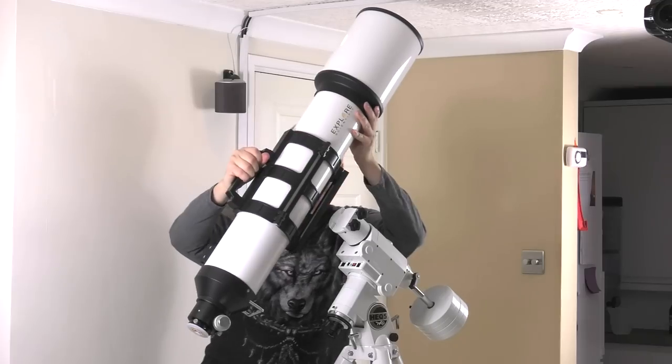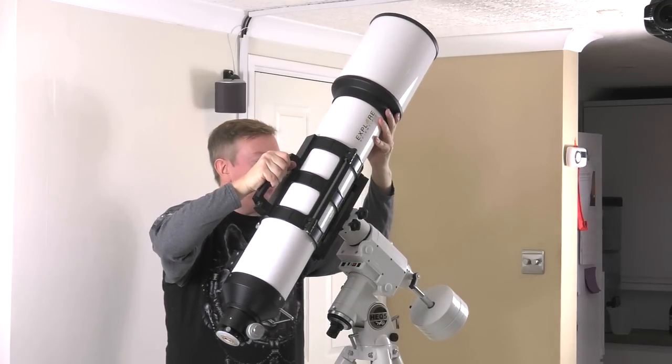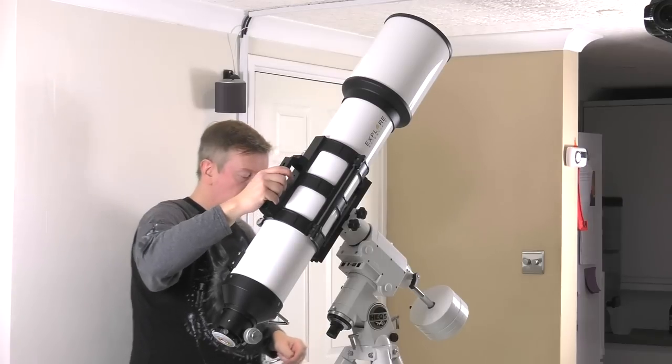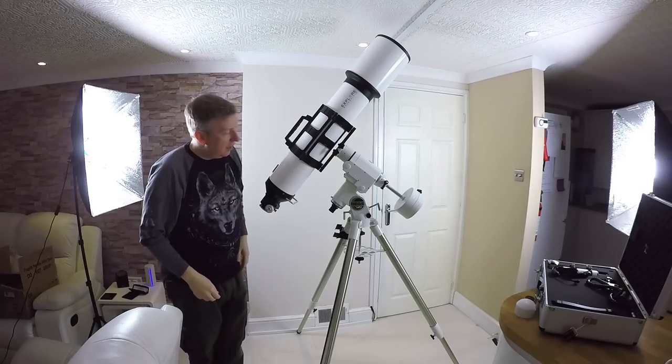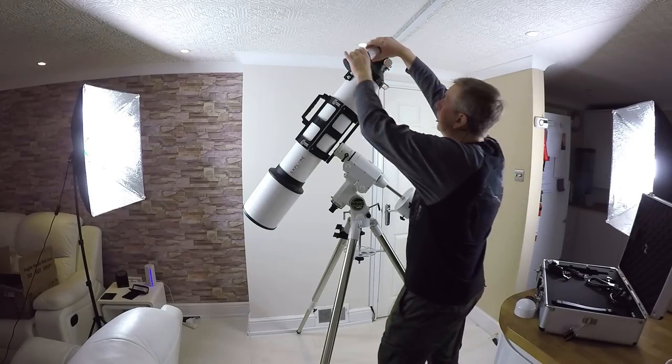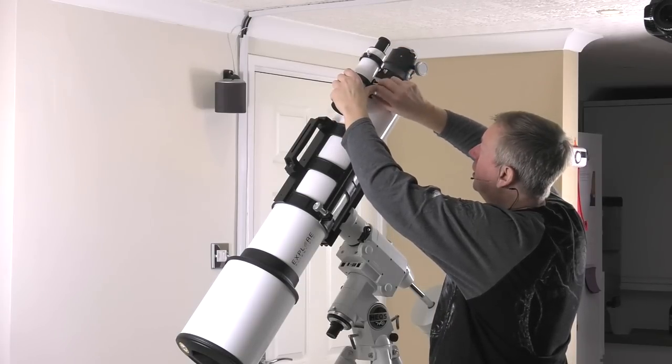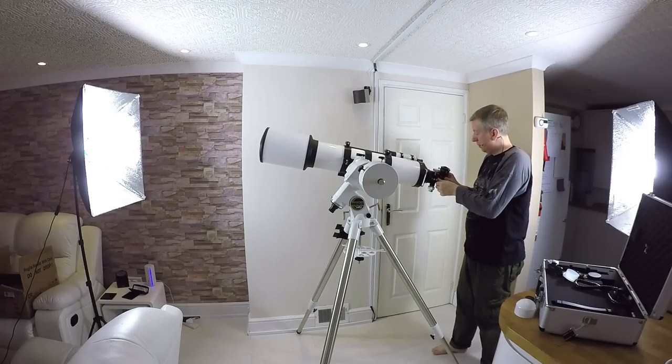This is just a slide-on shoe type arrangement. There we go — that's the scope on. So that's how you can get lined up with the stars you're trying to find, and that's the eyepiece end.